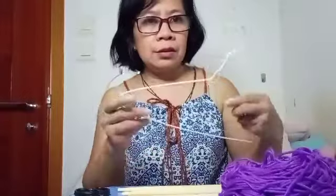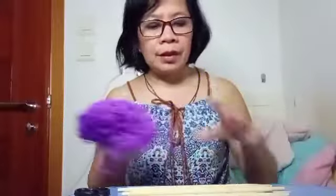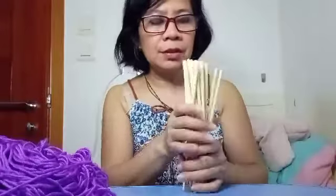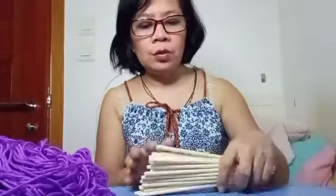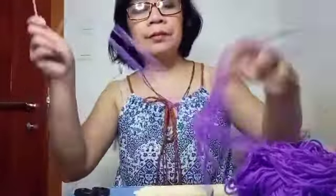I need this small hanger, some thread, and my cup sticks. This one is the disposable cup stick — the restaurant always gives these free, so I put them aside to use today. Watch first — I want to put it this way, done.